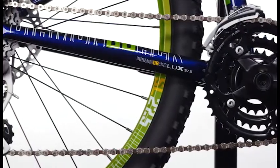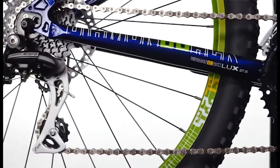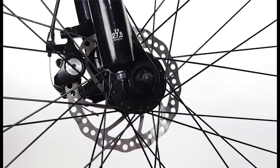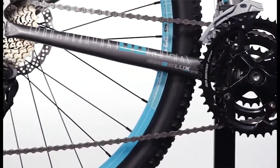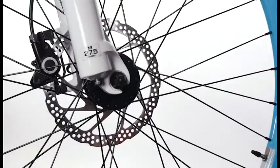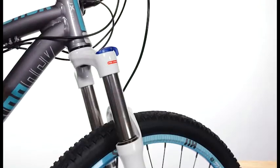The entry-level Lux features a durable Shimano 3x8 drivetrain with an Acera rear derailleur and mechanical disc brakes. The Lux Sport has a Shimano 3x9 drivetrain with an upgraded Acera rear derailleur, hydraulic disc brakes, and a 100-millimeter lockout fork.